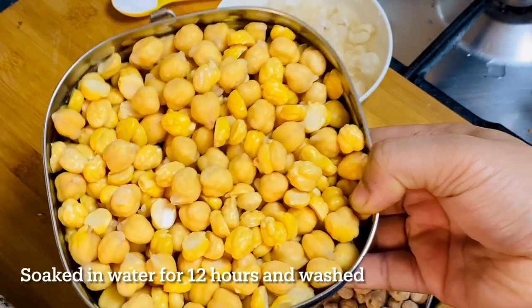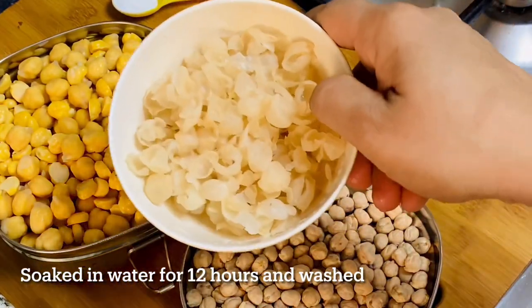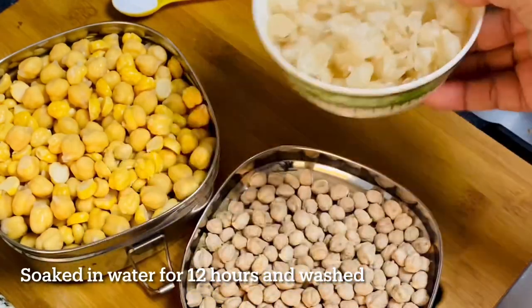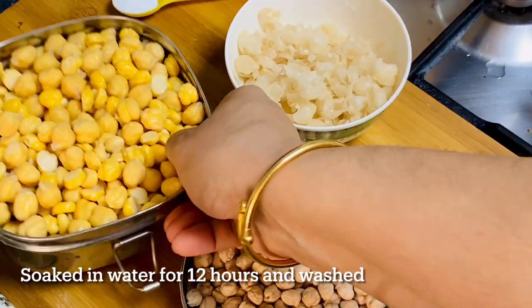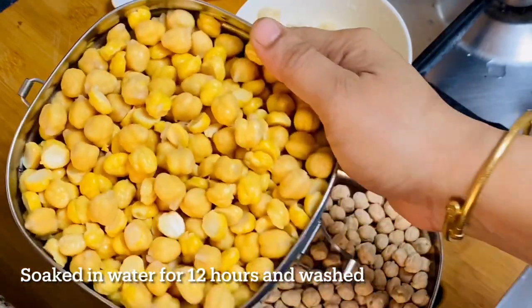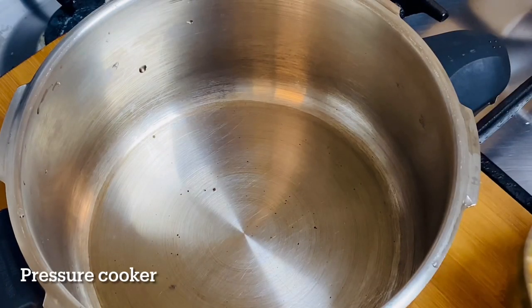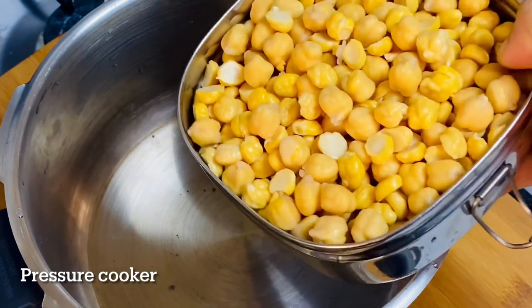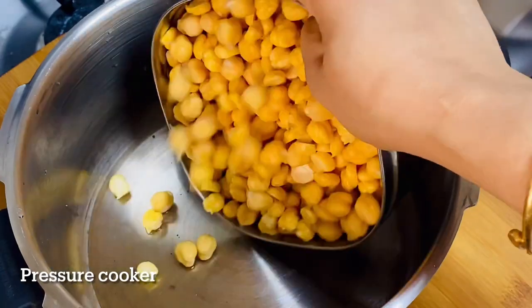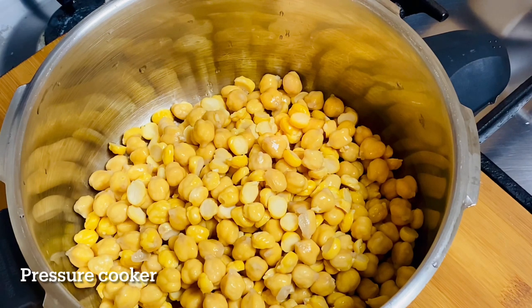Now I have a knife to cut with. You will be ready to move it directly to the cookers.